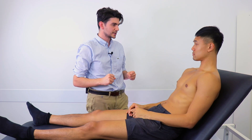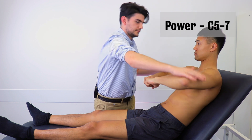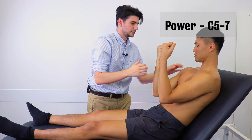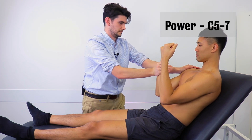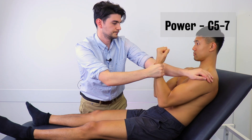So next I'd just like to assess the power in your arms now. First of all, could you just put your arms out for me like this and resist me pushing them down. And now resist me pushing them up. That's great. Put your arms up like this for me — I'm just going to try and pull your arm away, resist it. Okay, I'm going to try and push. Same on the other side.